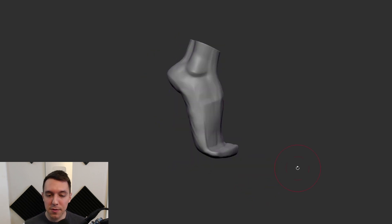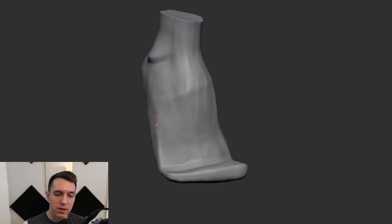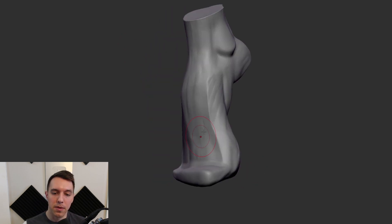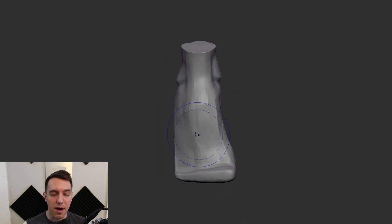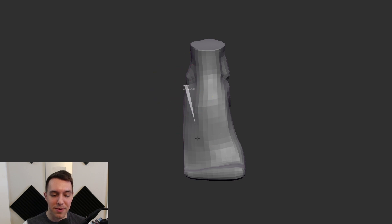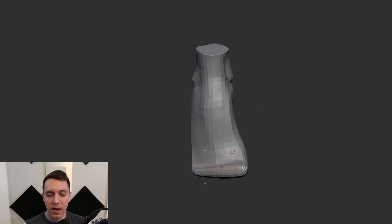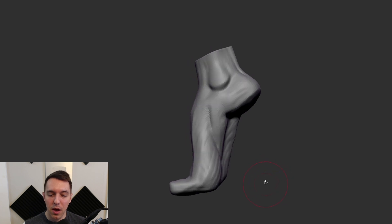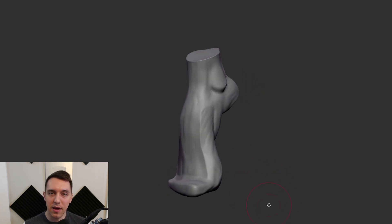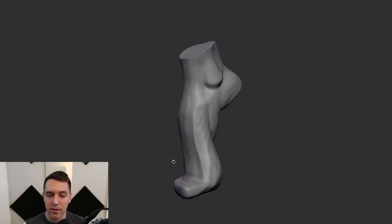If you are brand new to this process and want to learn more about that, I'll throw in a great tutorial down in the description. I really like that plane change that I'm getting flowing up through the foot. Is it anatomically perfect? Absolutely not. But it is creating a really cool shape. So I want to try to keep some of that exaggeration and start to play with this foot, pushing it towards something more believable while keeping the nice rhythms going around this area.